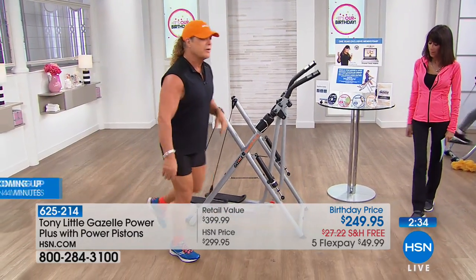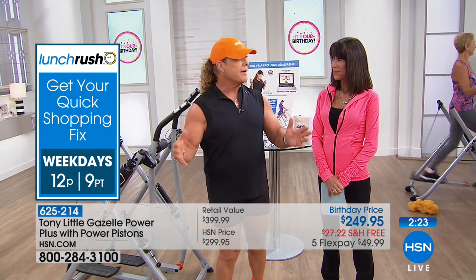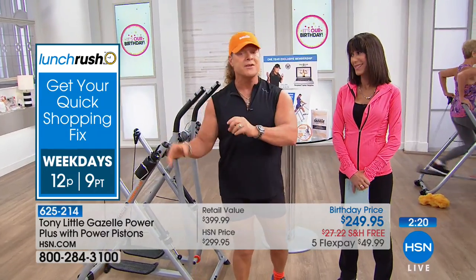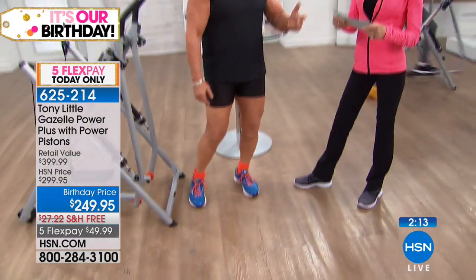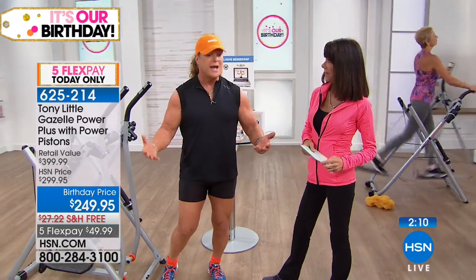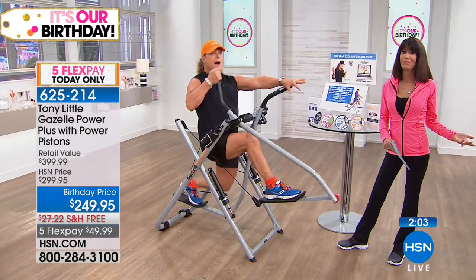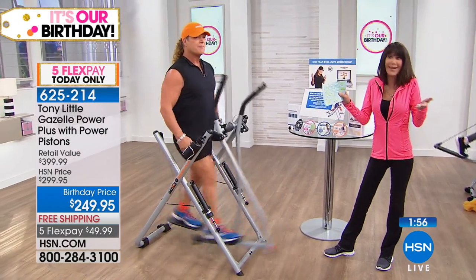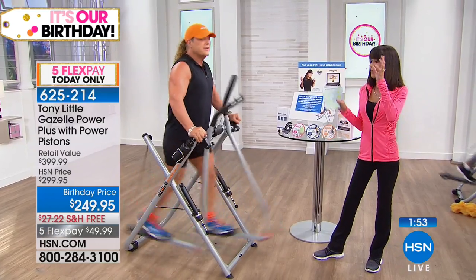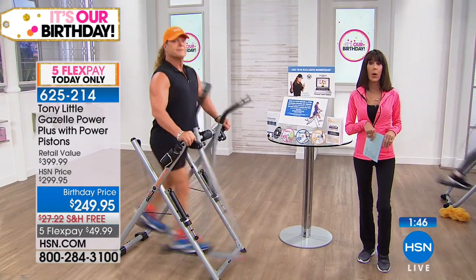With only two minutes left, Tony says clearly: this machine works for your whole family. You don't need to buy different pieces of equipment. Power pistons for more muscle toning, cardio, and full-body stretching without getting on the floor — the Gazelle does everything. Quantity is in the hundreds. The Gazelle has been around since 1999. You will love it. Stay tuned — more testimonials coming, and then fabulous footwear with Tony up next.